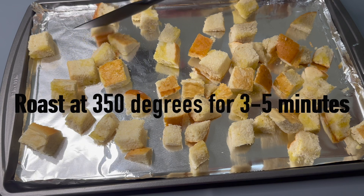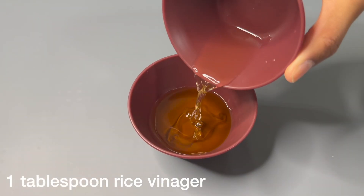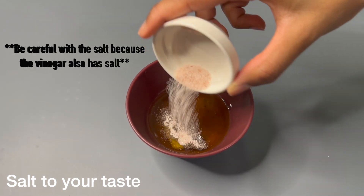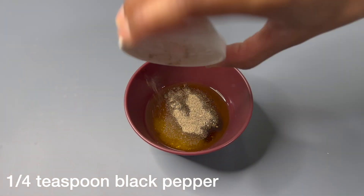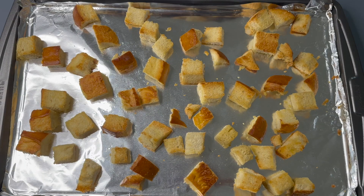Now it's ready to roast in the oven at 350 degrees for three to five minutes until it turns golden brown. While it's roasting, we're going to be making the dressing. Into a mixing bowl, add in olive oil, rice vinegar, salt, and black pepper. Mix it together and set it off to the side.